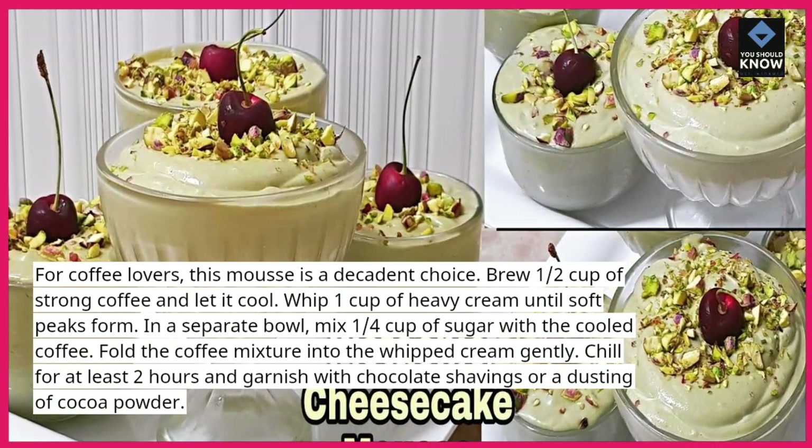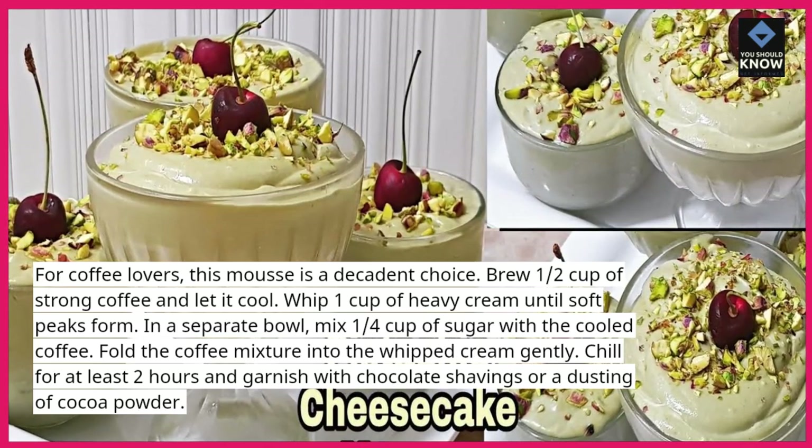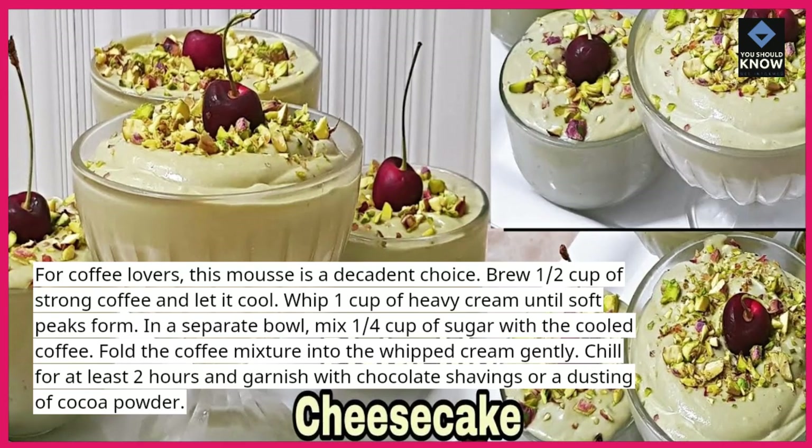In a separate bowl, mix ¼ cup of sugar with the cooled coffee. Fold the coffee mixture into the whipped cream gently. Chill for at least 2 hours and garnish with chocolate shavings or a dusting of cocoa powder.